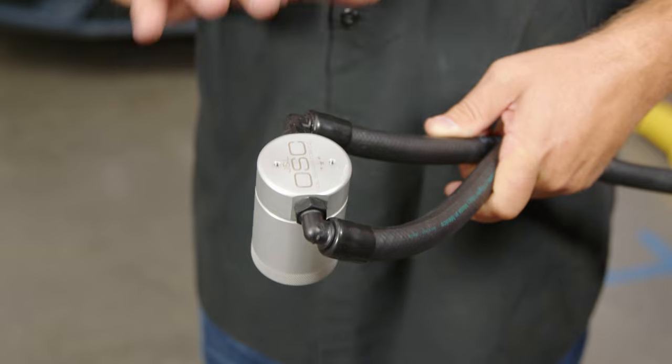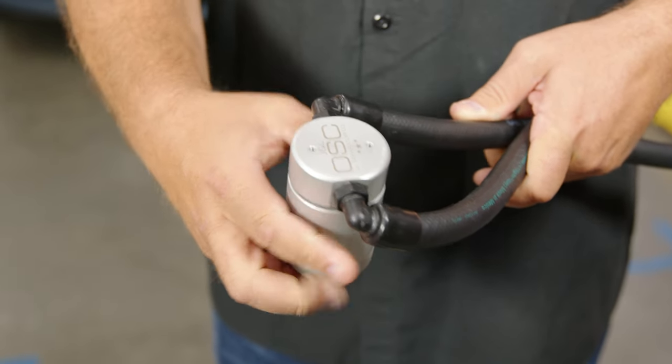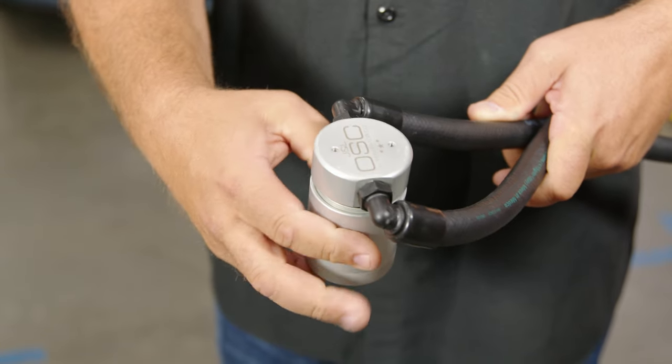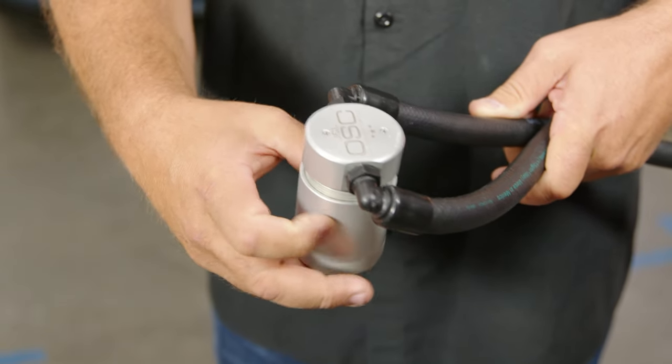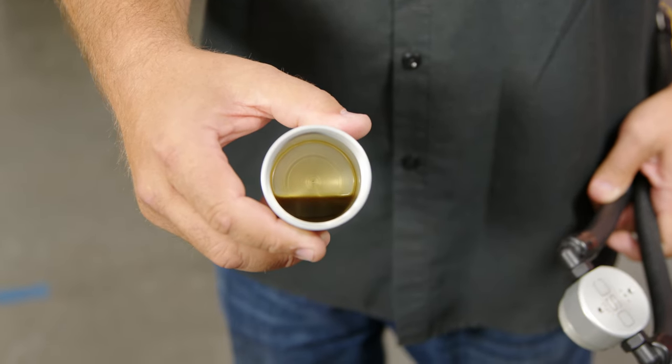This is the prototype kit — this was my ride home from Mustang Week, so 550 miles of use. I want to show you how much oil this collected. These things do work.